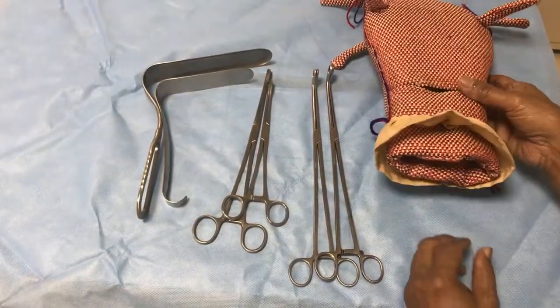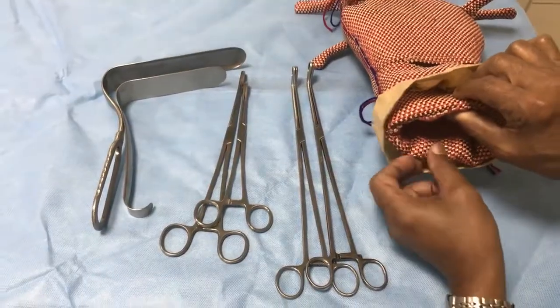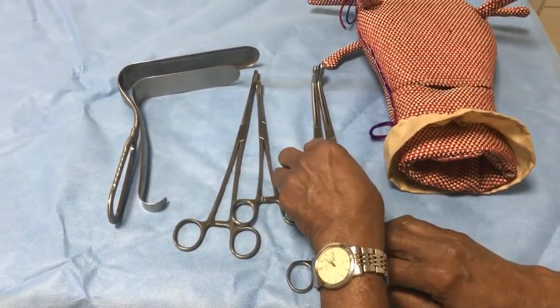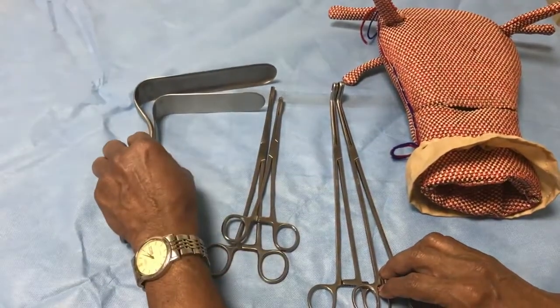This is a model of the uterus, with this part representing the vagina and these representing the lips of the cervix. These are the two clamps that we need, along with two sponge holders and these retractors.